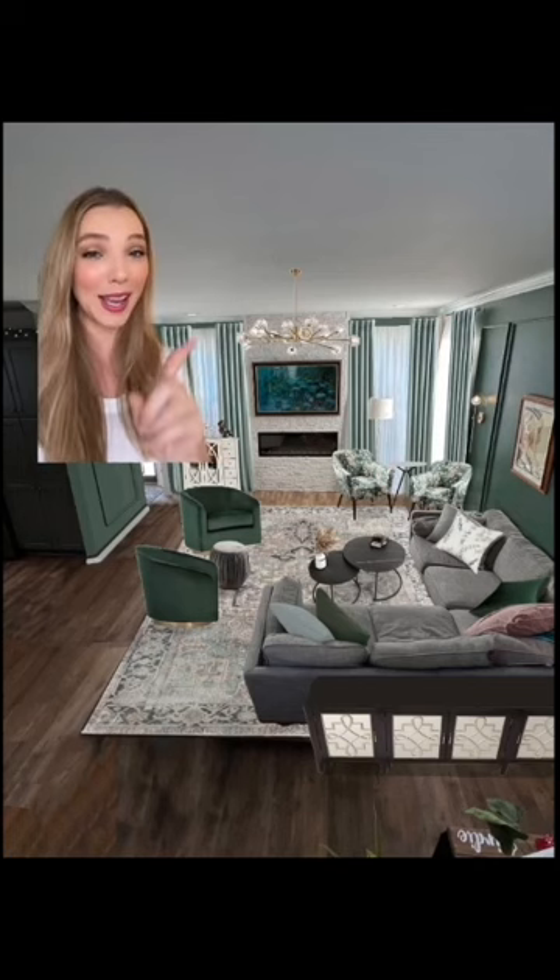I don't know if you caught that before, but I added a chandelier as well. Last but not least, I like this piece of art, but I would like it to be a little bit larger on this wall.